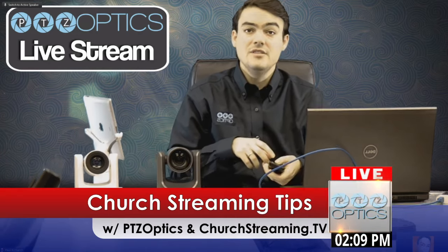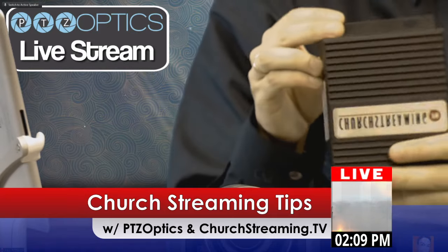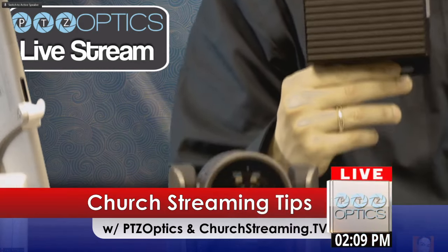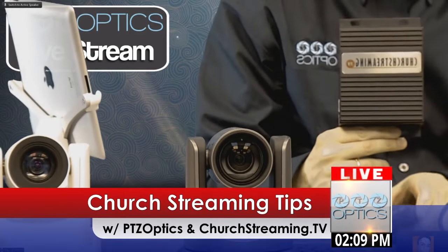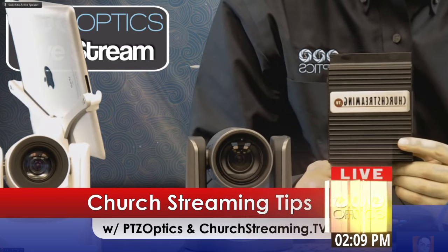I'm going to quickly zoom into one of our cameras and this brand new live streaming box from churchstreaming.tv. These two products can work together very, very nicely, and I'm going to demonstrate just a little bit about them, and then we're going to have how-to guides on our website as well.